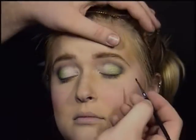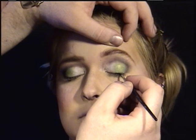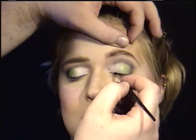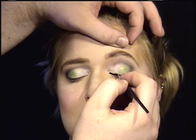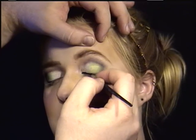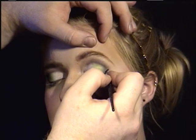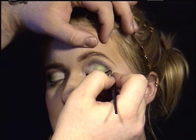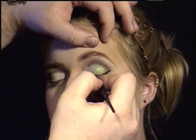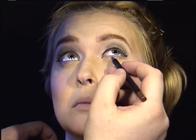Now we're going to go back into real time for the liner. I am using a gel eyeliner — this is Black Track Fluid Line by MAC — with just a small round brush, lining very close to the lash line. I started in the middle and worked toward the inner corner, then started on the outer corner and worked in. About three quarters of the way out, I've left the lash line and did a slight sweep up — not too dramatic, but swept up a little bit.